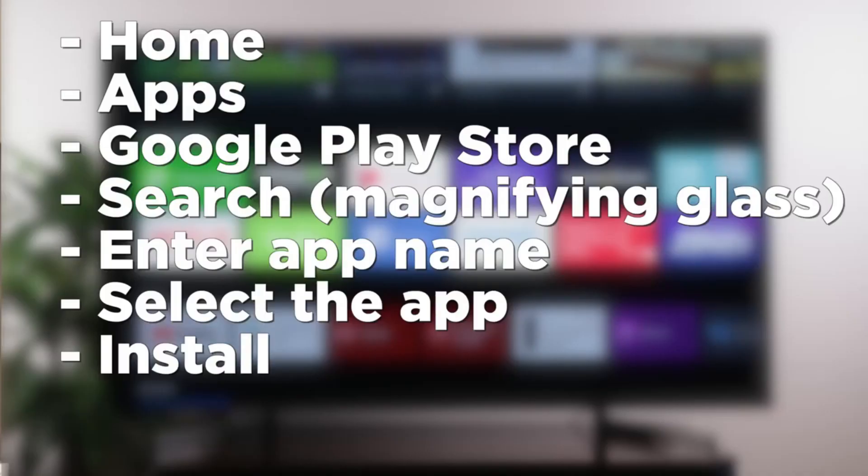First thing that you want to do is press the home button on your remote control. Then select Apps, go to the Google Play Store, select the search icon — which is the magnifying glass — enter an app name like Hulu or Disney Plus, select the app, then press Install.